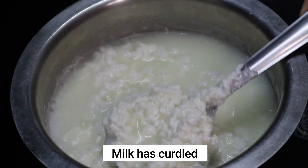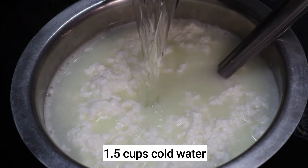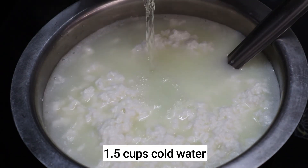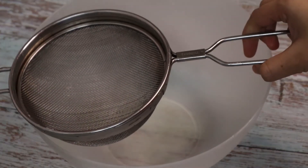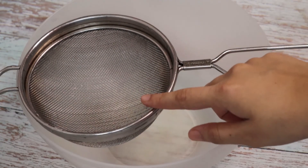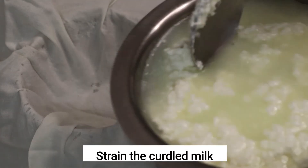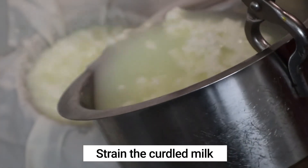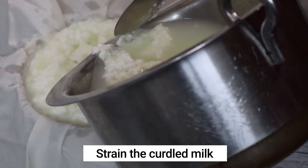The milk has curdled and it will look like this once curdled. Now add one and a half cups of cold water in order to prevent further cooking of the chenna, and strain the chenna immediately with the help of a sieve. Use a thin cloth to strain the chenna. I'm straining the curdled milk a little at a time.